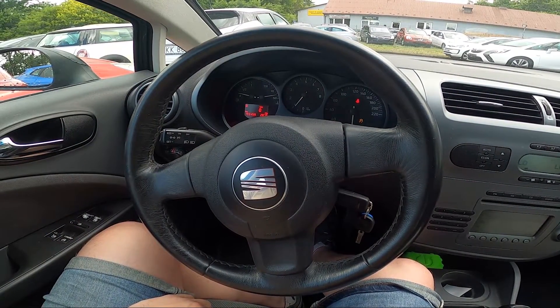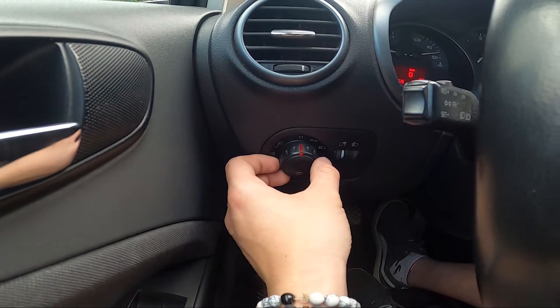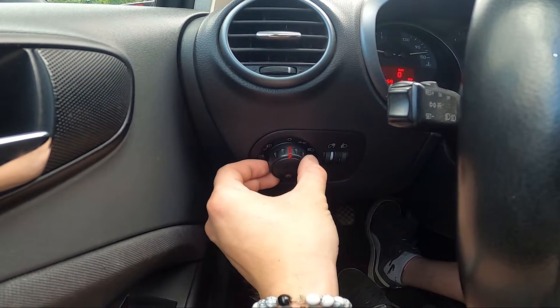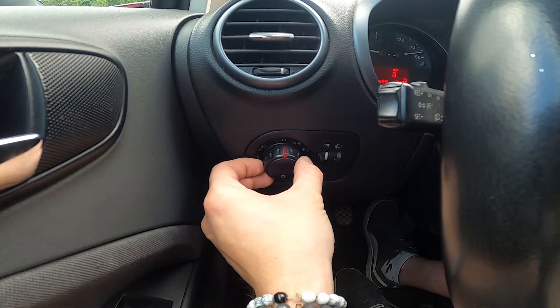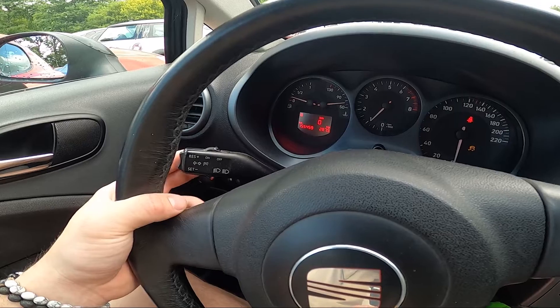Let's take a look behind the left side of the steering wheel. Right here we've got this lever. First, enable the beam by twisting this knob twice to the right side, and now pull this lever to blink high beam.